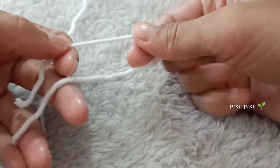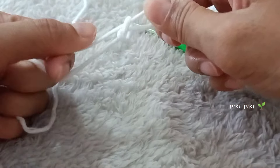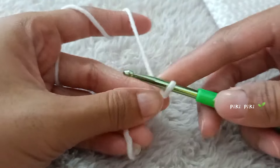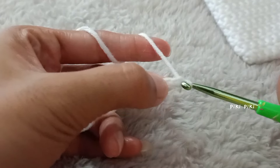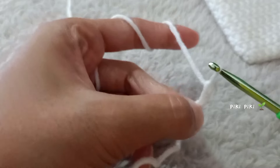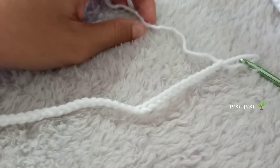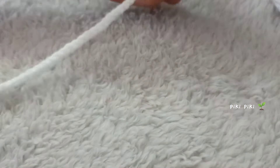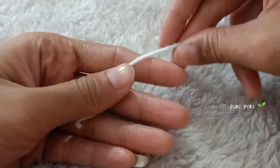Next we are going to make the string of the drawstring pouch. Start with a slip knot, and using your hook you're gonna make chains. For the string you're just going to make chains — you have to make 55 chains, that is the length I prefer. I have finished making 55 chains, leave enough yarn and then finish it off. You have to make another string with 55 chains — these are the two strings that I made.